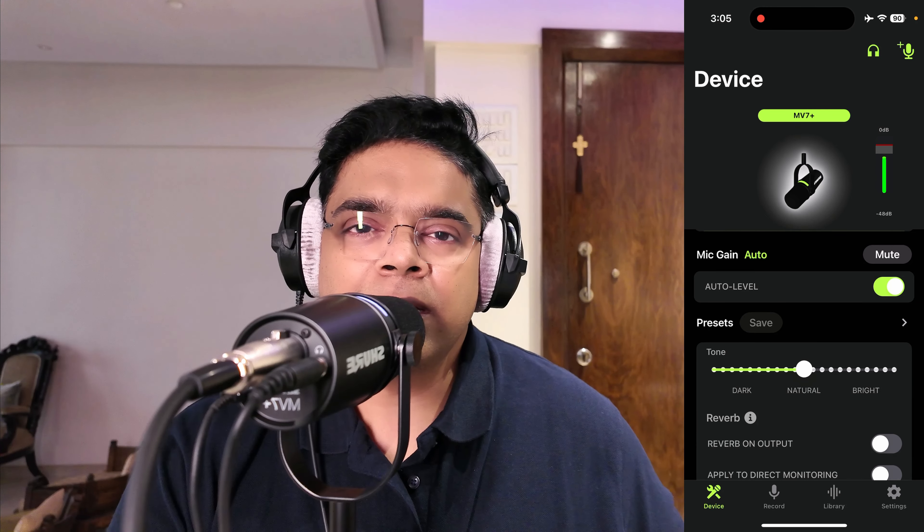There's an auto gain feature which is very interesting. Usually with the proximity effect in dynamic and condenser mics, moving away from the mic causes your voice to get lower. But with auto gain on, when I move away and speak at the same volume, the mic compensates for that distance and increases the gain automatically, keeping the volume level consistent.